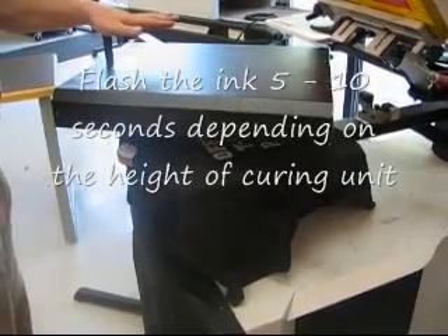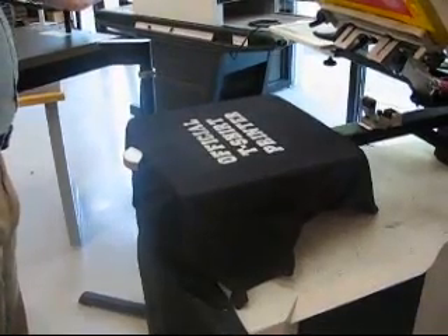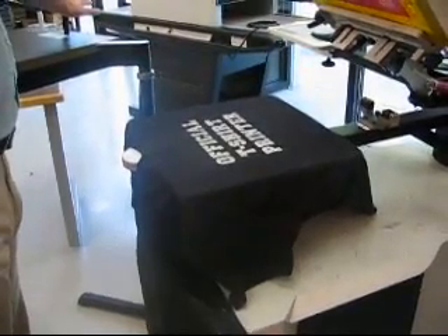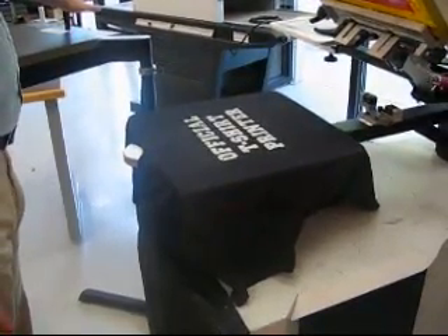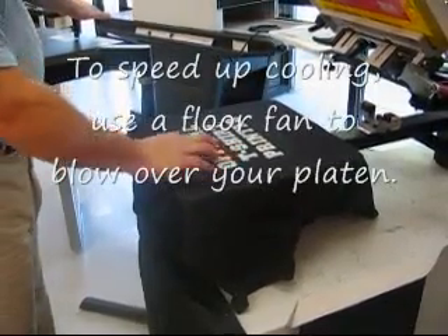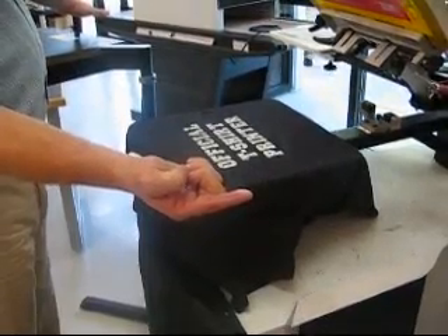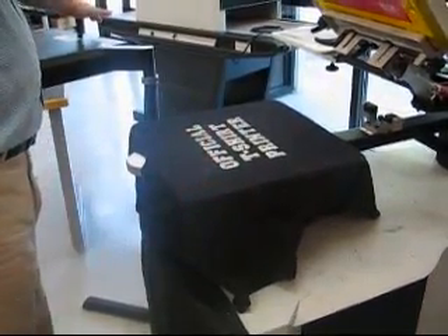After it's flashed, you must let it cool. If it's not cool, the ink will stick together and create a rough textured effect. Tap your finger on the ink to see if it's coming off. The ink is coming off — it is not dry yet. I will let it dry for a few more seconds.